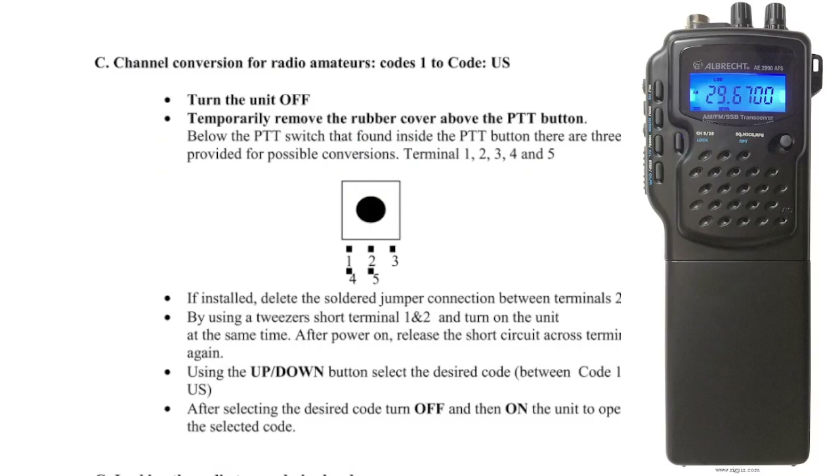We've got some adverts as well. Channel conversion for radio amateurs — code 1 to code US, it says here. Turn the unit off. Temporarily remove the rubber above the PTT button — I've been told you don't remove it completely. Below the PTT switch, found inside the PTT button, and there are three provided for possible conversion.